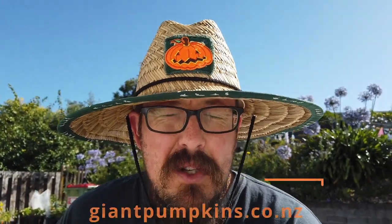Hey GPNZ crew, Sam here. I hope you're doing well, hope you got through Christmas okay. Things are pretty relaxing around here — ate way too much food. New Year's is coming up, which is great.